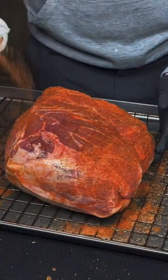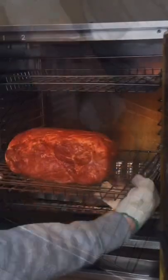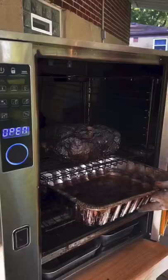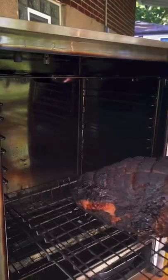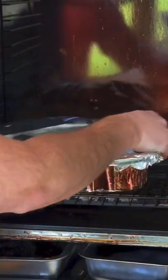Speaking of seasoning, get your favorite pulled pork rub and season generously. Fire up that smoker at 225. Ten hours later, you're going to remove it at about 160-165 and put it in that drip pan. Wrap it back up and crank it up to 275.